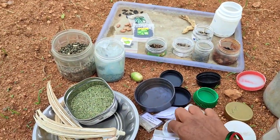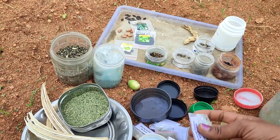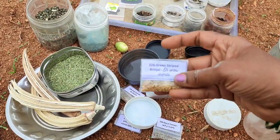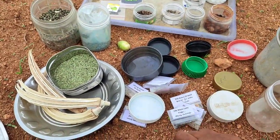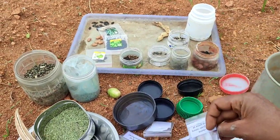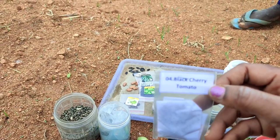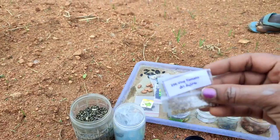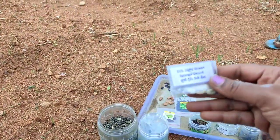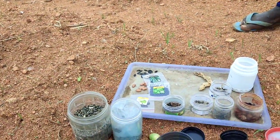I have a seed collection of seeds and I am free. This is a seed collection of seeds. This is a grape, and this is a black cherry, and this is a seed collection, but it is not a seed collection.